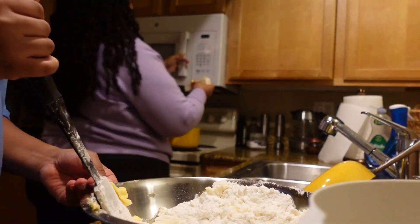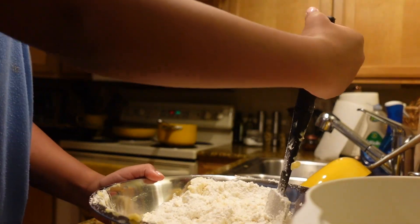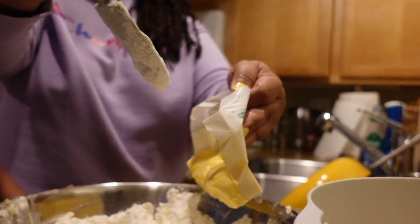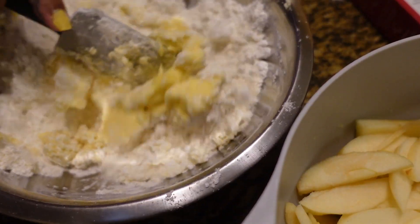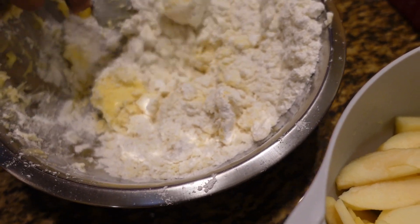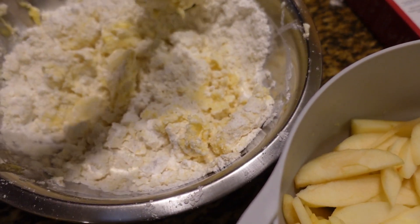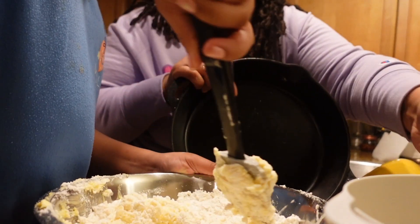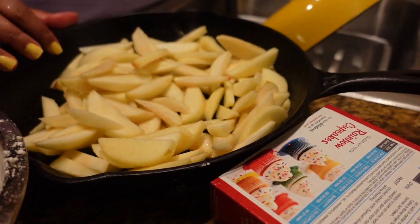Here, you can mix it a little bit — just about 15 seconds. Alright Heaven, you want to go ahead and get this part? Alright, I got this part, and then I'll let you mix a little bit. This is about how I want it to be, so I'll let you mix just a little bit. Alright, while she's mixing that I'm going to go ahead and put these apples in my cast iron skillet — just like that. This is a 12-inch, and about 5 apples fit this just right.